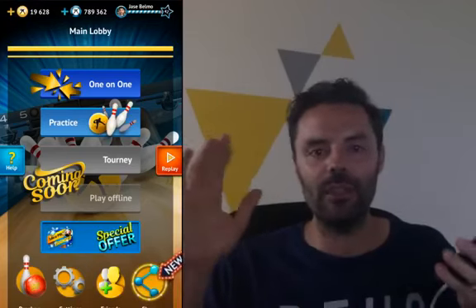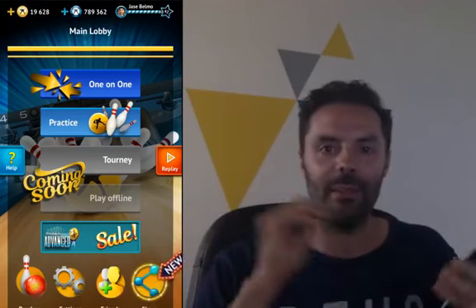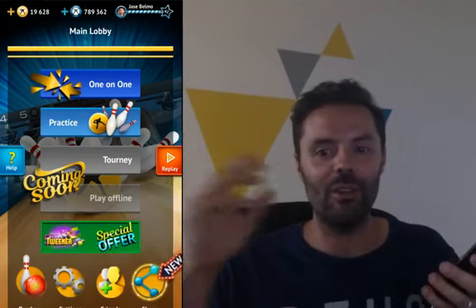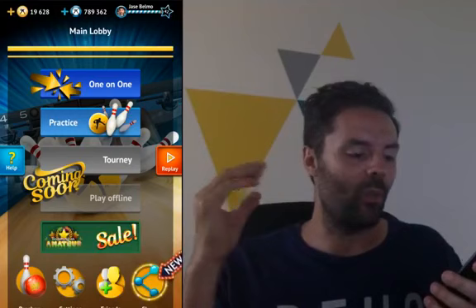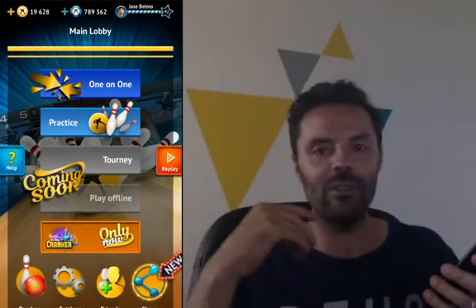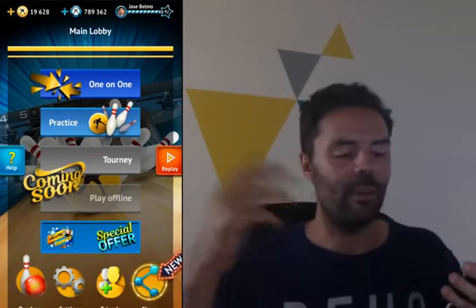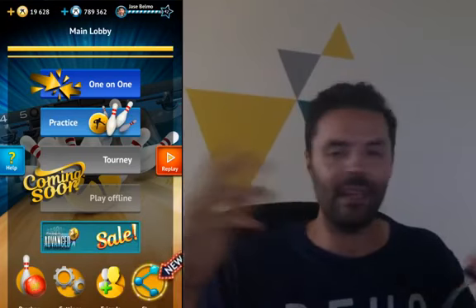I'm going to try and give you guys a few tips today. Things that relate to the bowling game and how to play it, but also information you can hopefully use in the real world. As I'm playing the game, we're going to watch some of the moves that I'm making, some of the ball selections that I do, or perhaps answering your questions in the chat boxes. I hope to give you guys some pretty good information about how to better yourselves.